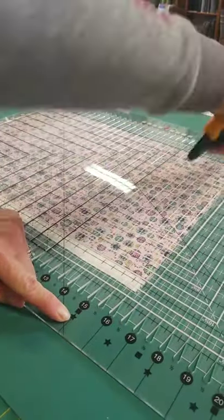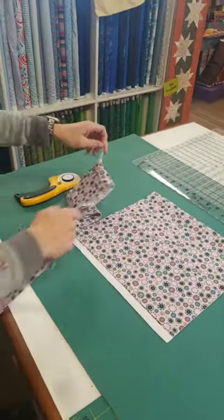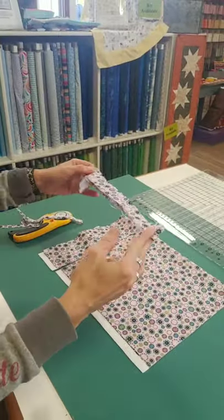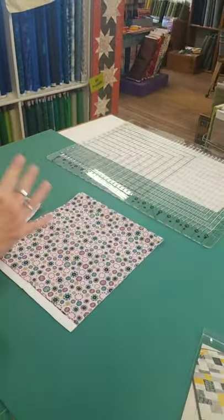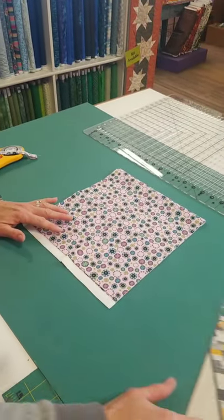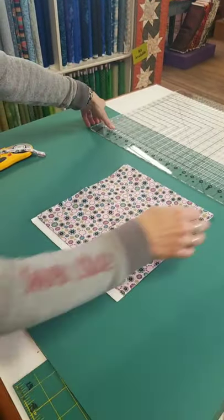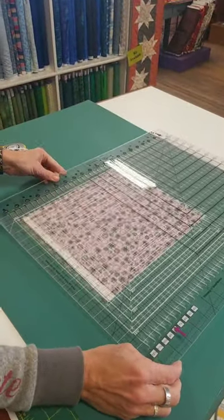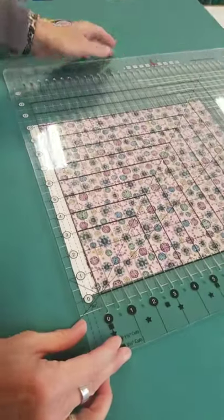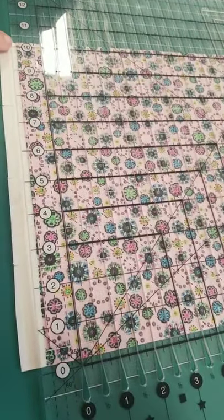Square to square - everybody following along? We know Stephanie, who does a lot of binding, now swears by cutting her binding on this - she didn't believe me when I first told her. Now I've reached the end of my fabric at fifteen inches. I pick up my ruler and now I have two straight edges on either side. Now we can remove whatever we're not going to use, and I'll leave a few strips to show you another thing.